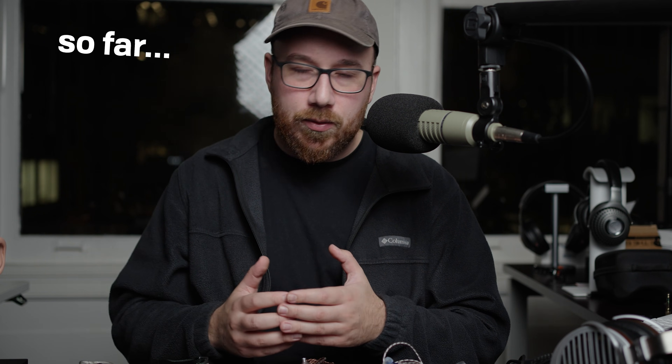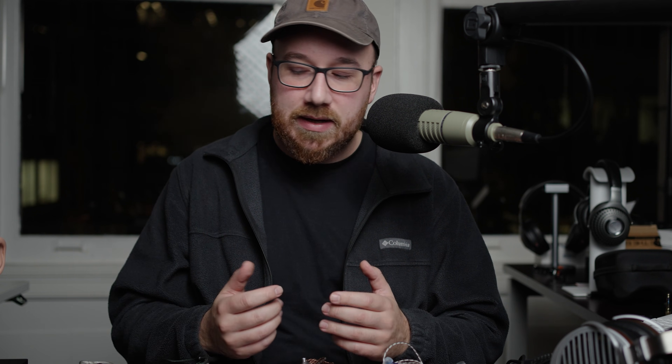This video is basically a roundup of the good planar magnetic IEMs and I'm going to let you know which ones are the best or most suited for me, or which ones I like for various different things. It's also worth noting that there's basically a new one of these every week, so I can't possibly have everything in this video.